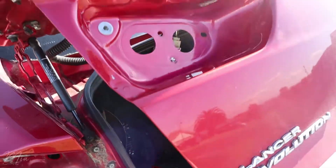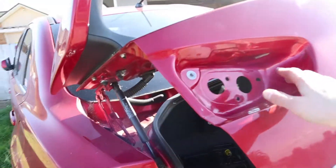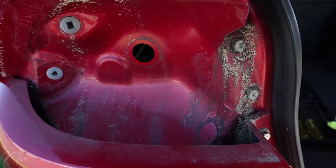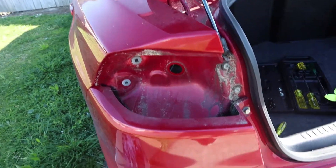Right, so I've taken out the old tail lamps. I'm gonna clean this up a bit because look how dirty that is — nasty, it's all crusty and gross. I'm gonna clean that up and see what the lights look like when they're in.